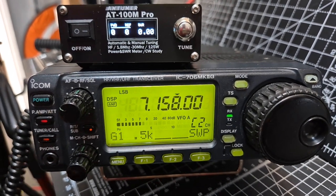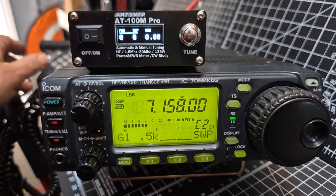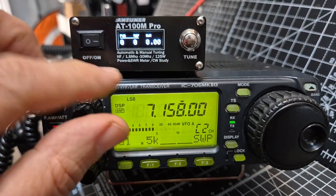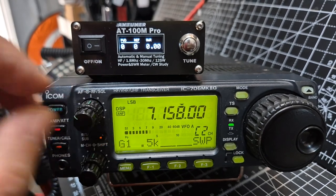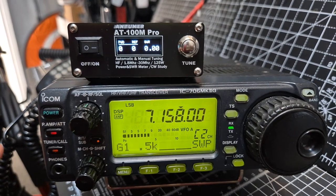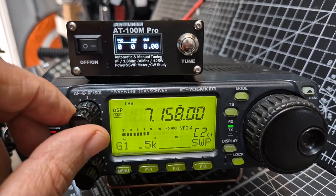The tuner — the AT100M — goes up to 100 watts and it's just a patch lead to the radio. It doesn't have any activation from the radio.